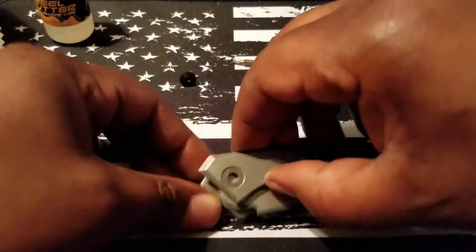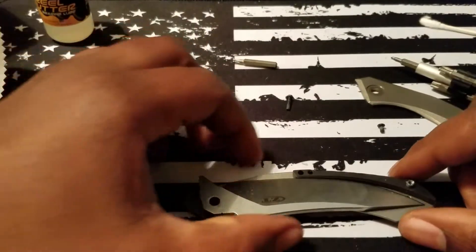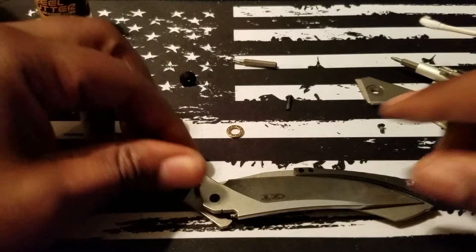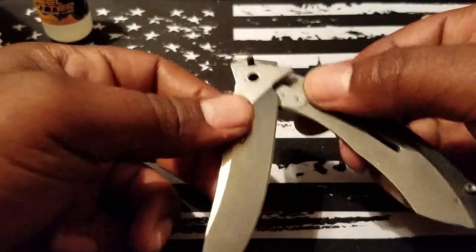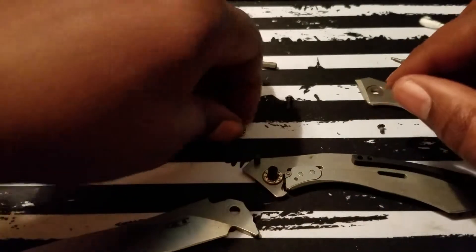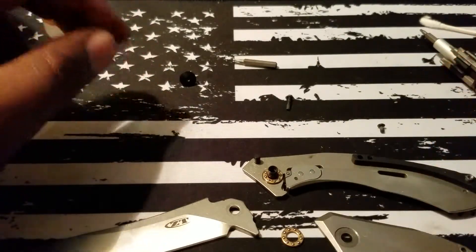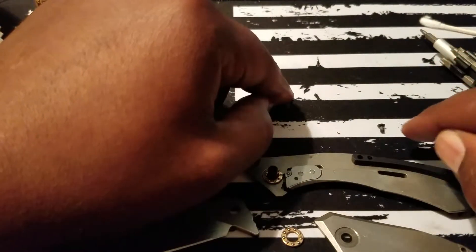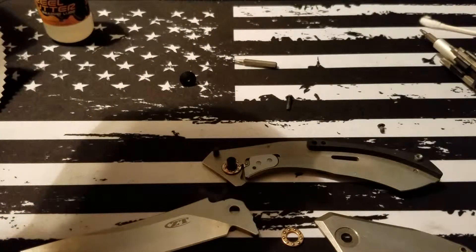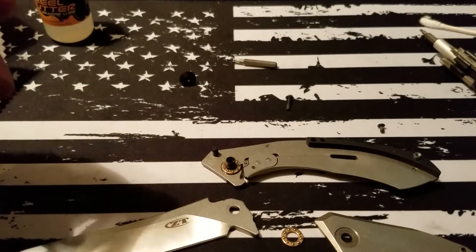I'm going to go ahead and pop that off. I just try to keep everything as simple as I can — don't wiggle it too much, just shake it until something comes free. You don't want to bend anything beyond repair. Go ahead and pop the blade off. You can see the top bearing already came off, so I'll place that here so I know it goes to this particular scale. I kept the screws in the same position they came off the knife — that's a technique I like to use to keep everything in place so I don't have to go hunting for screws and pieces.